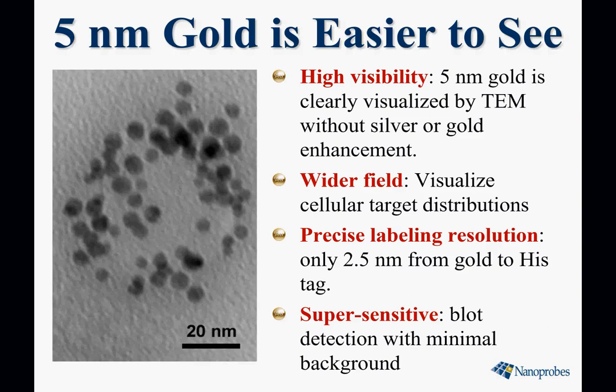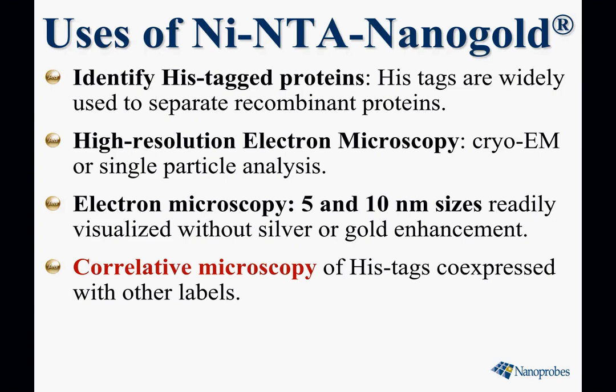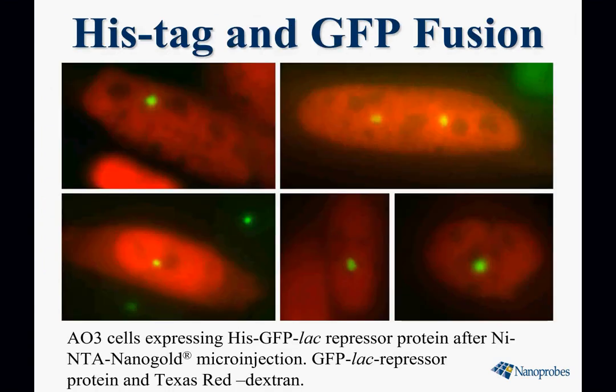It's highly visible — you can see it in a wider field of view, so you can visualize cellular target distributions rather than focusing on just one organelle. Still precise labeling resolution, only 2.5 nanometers from the gold to the histag. And it's also super sensitive for blotting. For correlative microscopy, a histag is co-expressed with a fluorescent or light microscopy label. Here we have a GFP polyhistidine fusion tag.